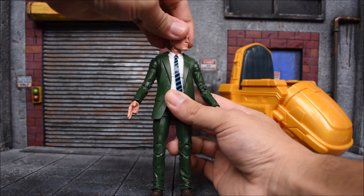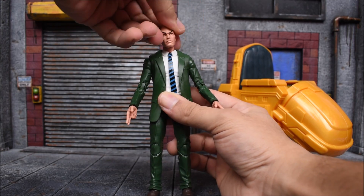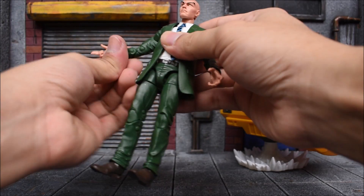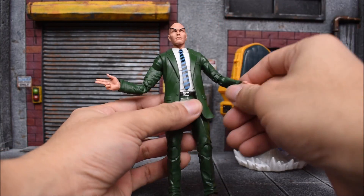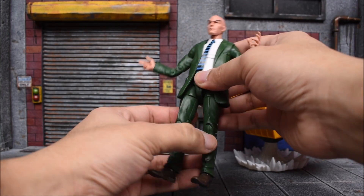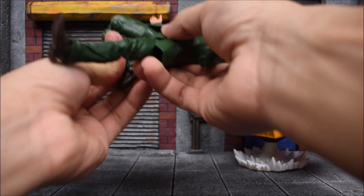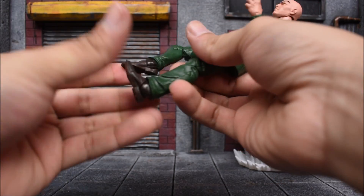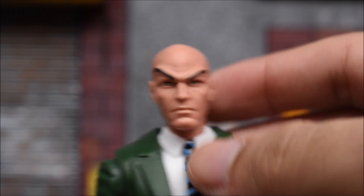The head swivels left and right, you can look up and down, and there's a slight head tilt. The arms move forward, back, in and out. We get bicep swivels, double jointed elbows, and swivel at the wrist with a hinge. One hand is posed like this and the other is opened up. The torso has an ab crunch and waist swivel. Legs are T-jointed — forward, back, in and out — with thigh swivels, double jointed knees, and ankle hinge with pivot. This one does not have an ankle swivel.